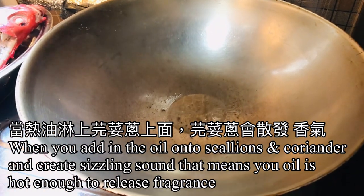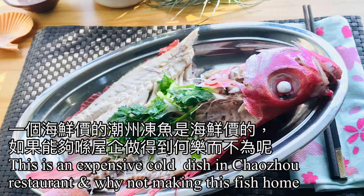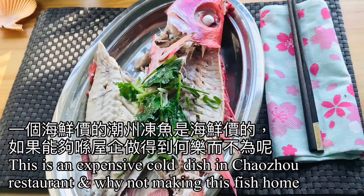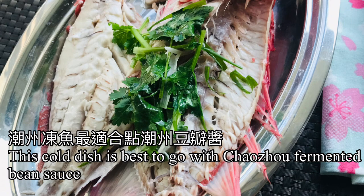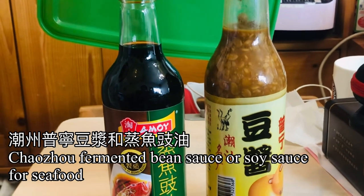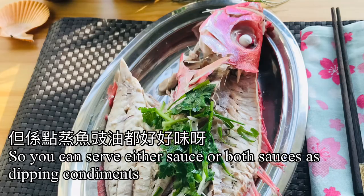If it sizzles, that means your oil is hot enough to make the scallion and coriander release their fragrance. This is an expensive cold dish in Chao Jo restaurants — why not make it at home? This cold dish goes best with Chao Jo fermented bean sauce, or for Cantonese people like me, with soy sauce for seafood or steamed fish. You can serve either sauce or both sauces as dipping condiments.